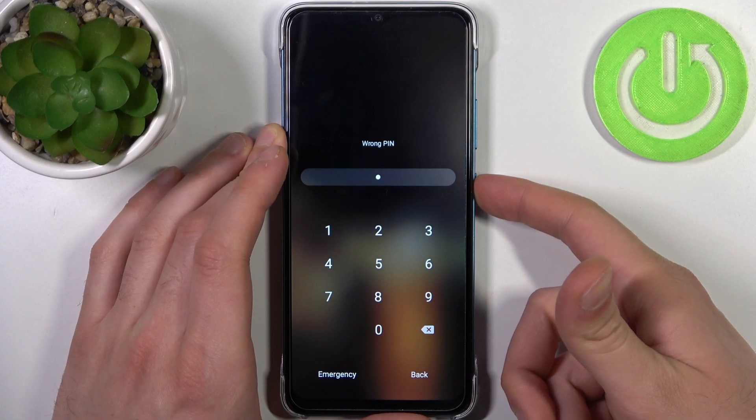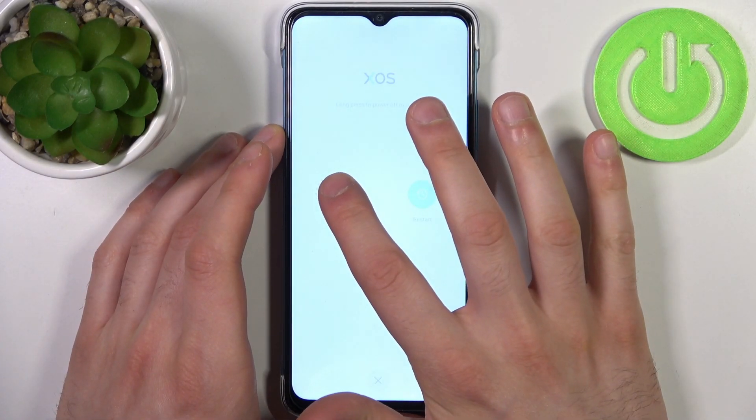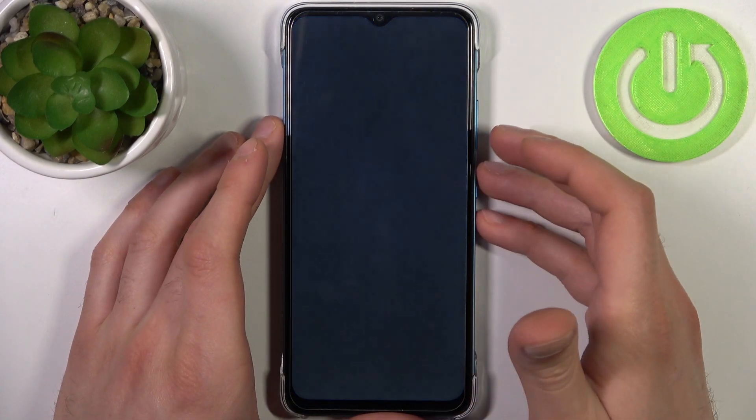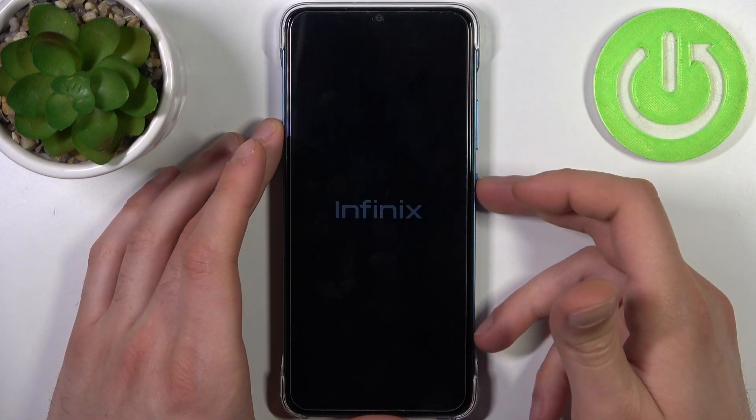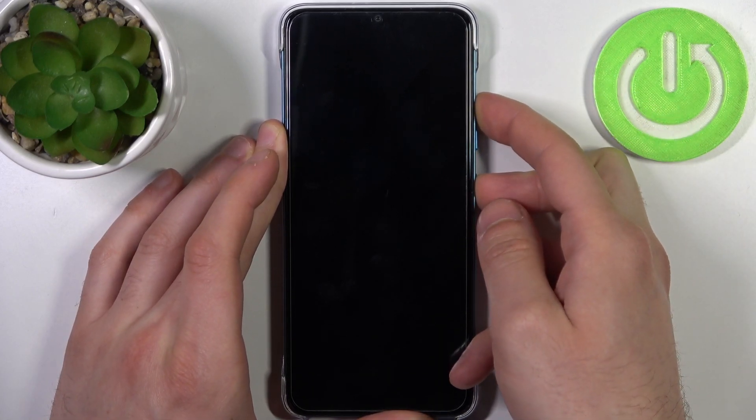So what can you do in this situation? Firstly, you will have to turn your device off by holding down the power key. Then hold power off, and after the device turns off completely, hold down the combination of keys — power key plus volume up — at the same time for a couple of seconds.